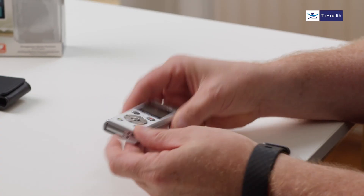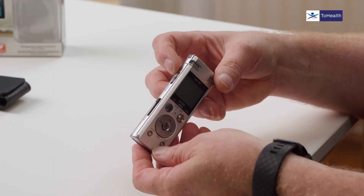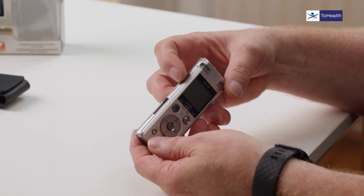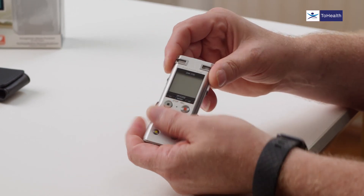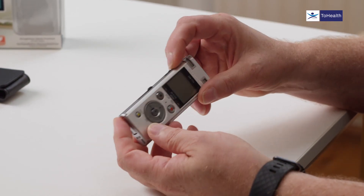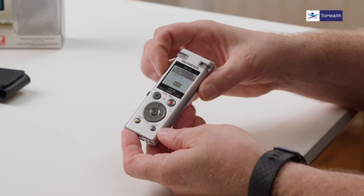So running through the sections on the device: we've seen the USB and the lanyard. Down the side we've got the slider for USB, then we've got a hold button — if you pop it up it puts the device on hold and no matter what you press you won't record. Great for when you're traveling around. Switch that off and the device will come on if we push down.